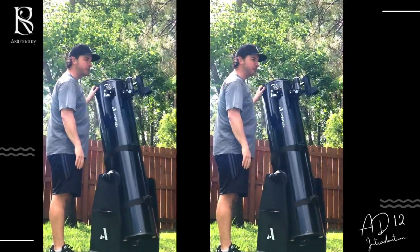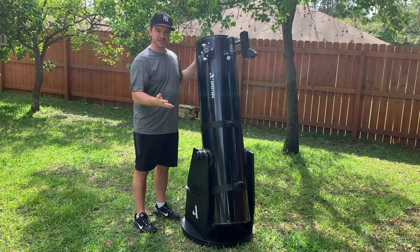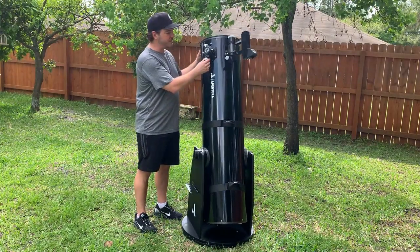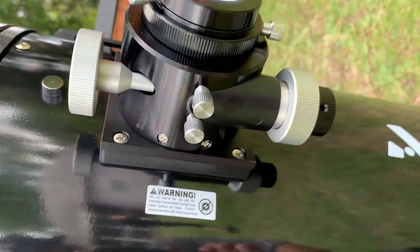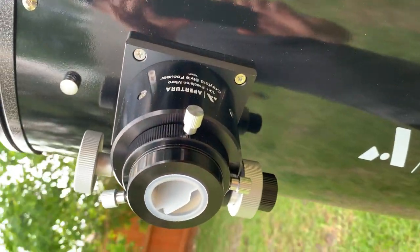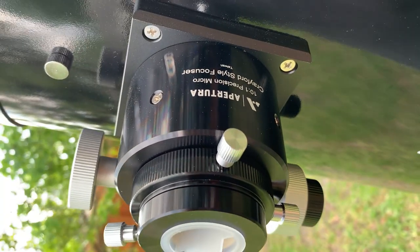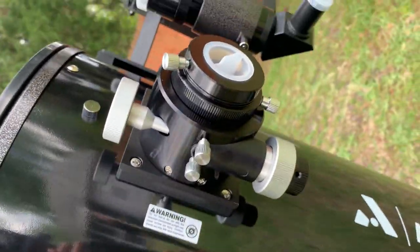Very beautiful, amazing. Some of the features on this Dobsonian telescope that really changed the game for me is this two-speed Crayford-style focuser, which is just perfect when it comes to precision focusing. Compared to what I was using before, you really get great crisp views using this focuser. It's excellent — a two-inch focuser with the one-and-a-quarter-inch adapter as well. A beautiful focuser.